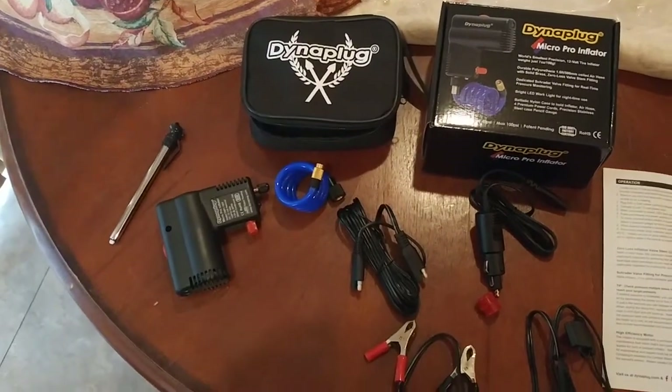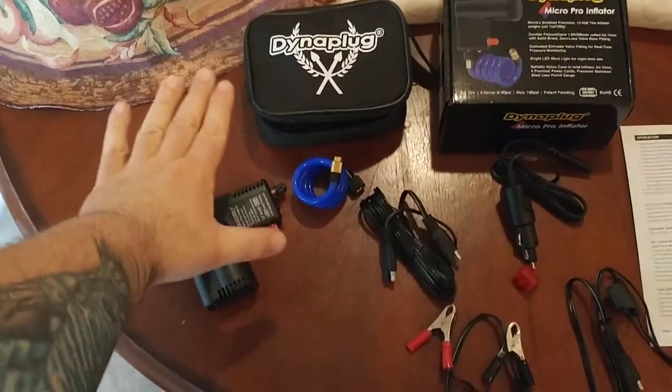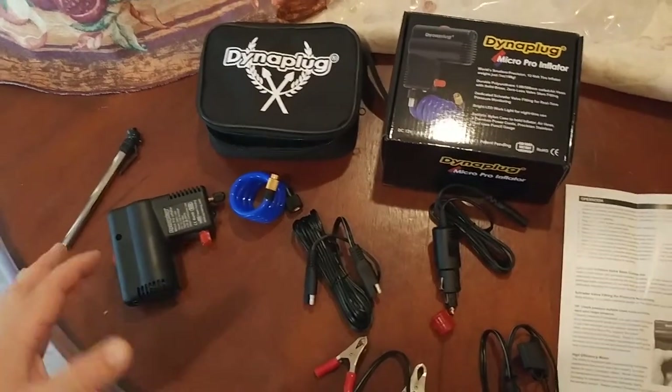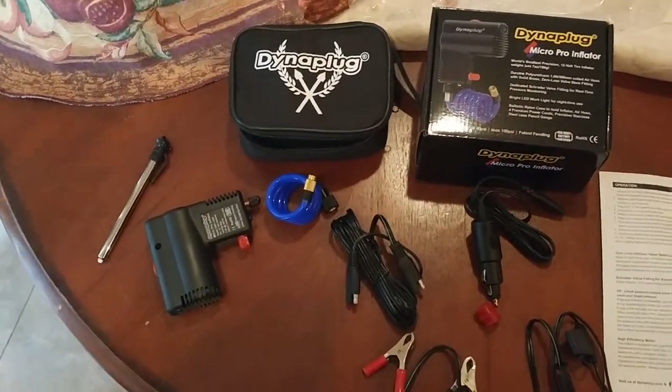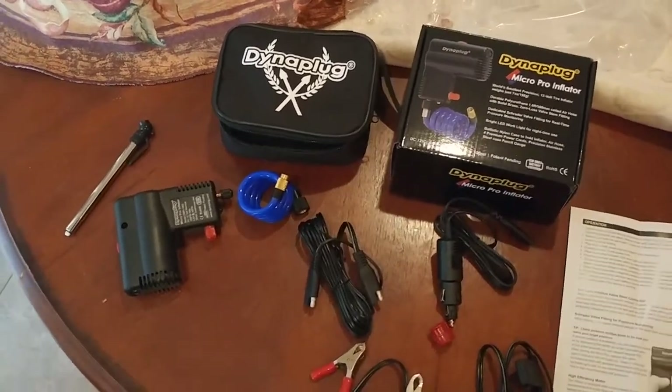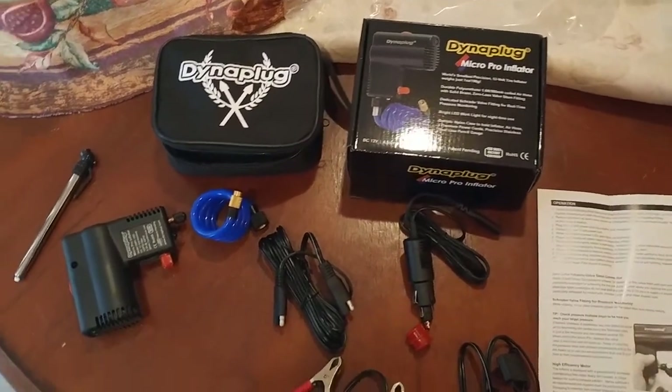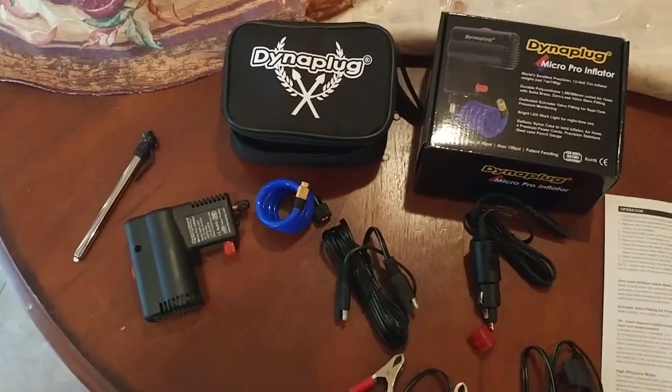Otherwise, this will help you out in a jam to get air into your motorcycle tires, to at least try to get you home or to a service shop or motorcycle shop, or to at least be able to help you change out your tire if that's what's needed.